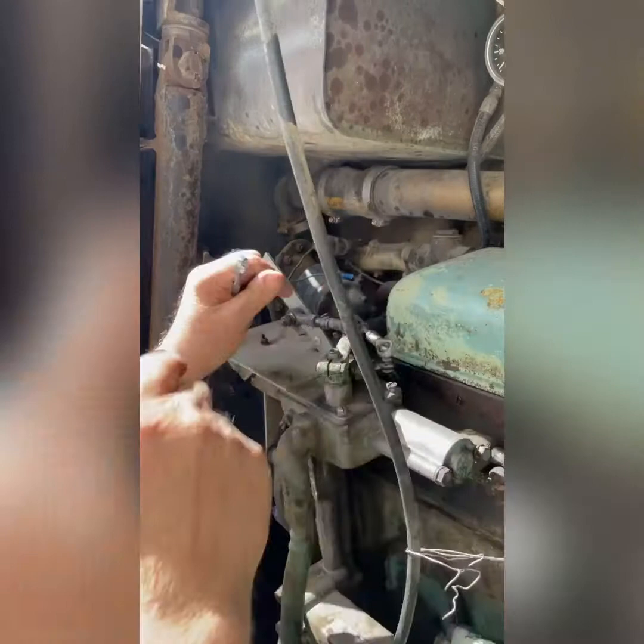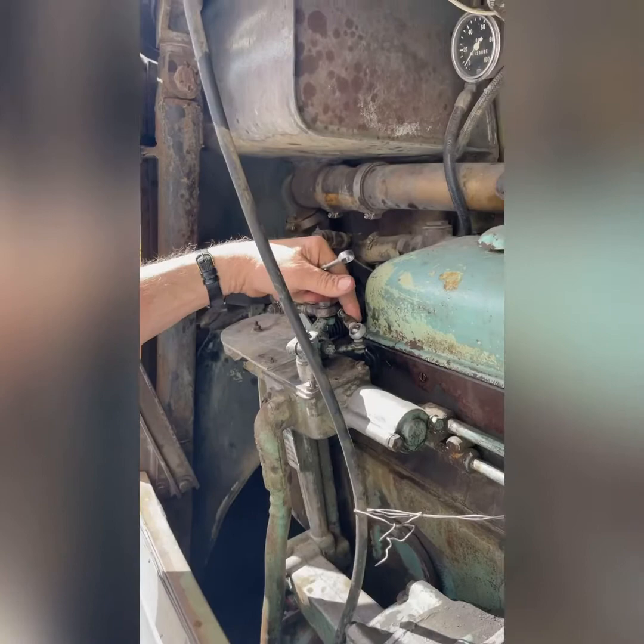That's the shutoff — that's the electric solenoid for the shutoff. I need to adjust it a little bit so it'll shut itself off. Yeah, that's an issue.